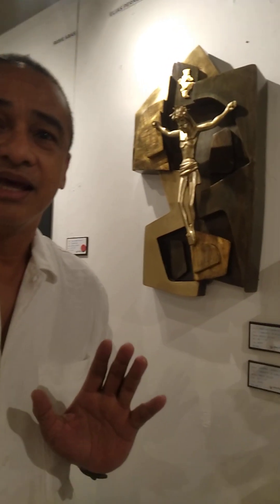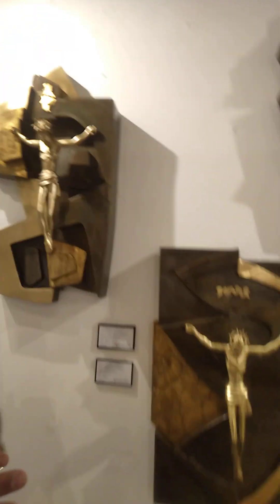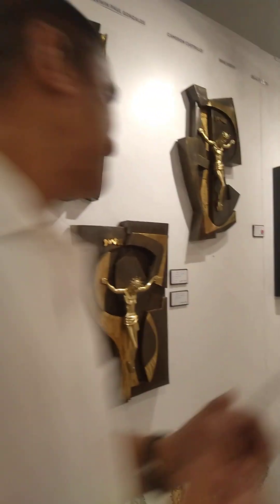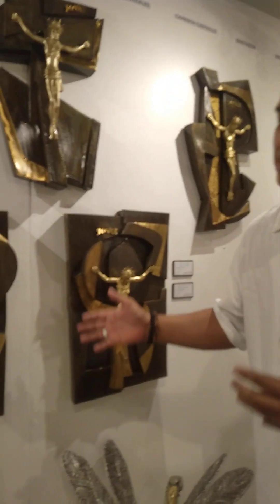I break away from the traditional cross, so I made it into a shield design. For me, shield means to protect. The significance of the shield — the meaning of the shield is to protect. And so I made this; the title of this one is 'Crucifix in Shield.'